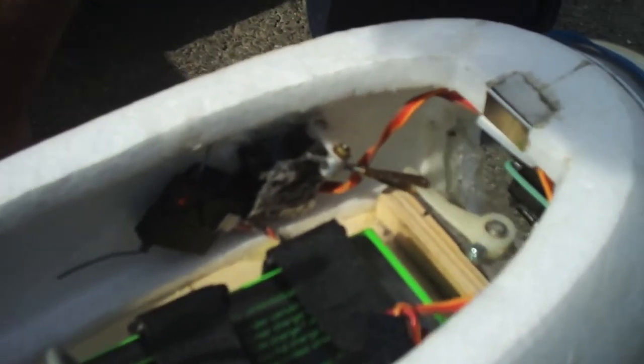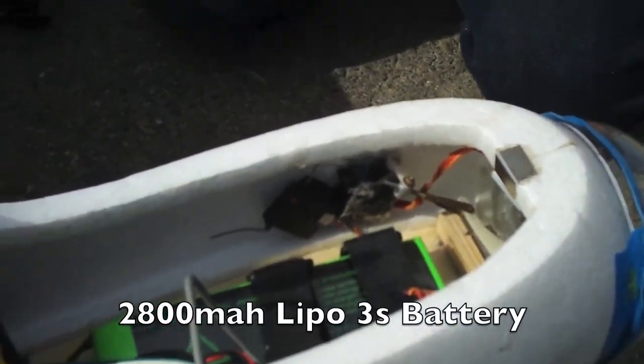There's the servo controlling the front landing gear. You can see how the servo rod is really short, and the servo itself is just CA'd to the side of the fuselage.